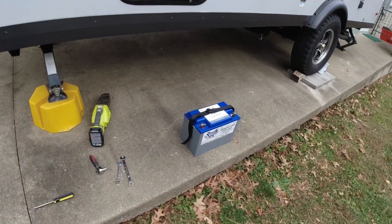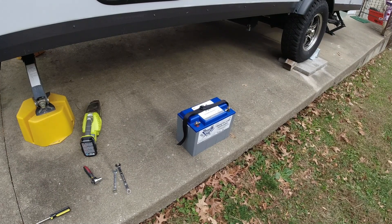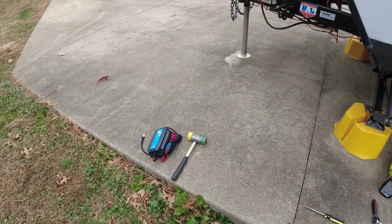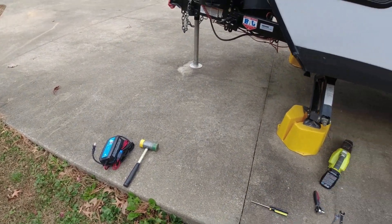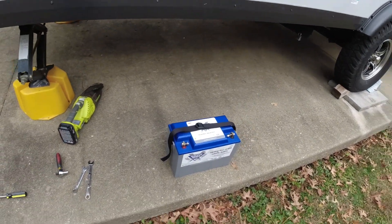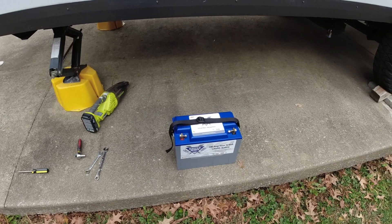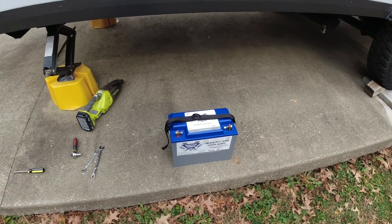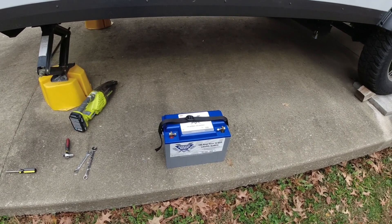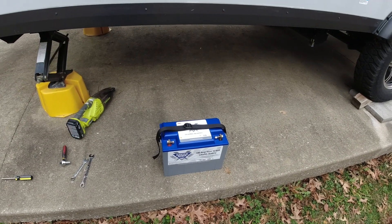I was going to put the battery in the garage, but I think it's a little warmer in my basement, so I'm going to store it there. I'll bring the charger down too, because before I bring the battery up next year I want to put it to full charge. BattleBorn recommends you don't pack it away unless you've got about 80 percent charge. I'm probably at 95 to close to 100 percent right now, so I'm good.